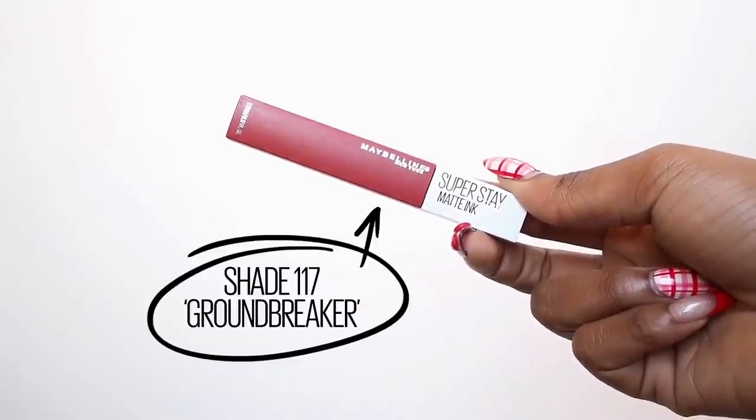And the very last one I'm trying on today — this is a name that resonates with me — it's number 117, Groundbreaker.